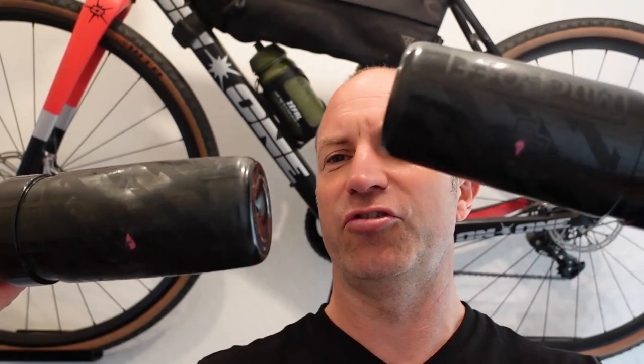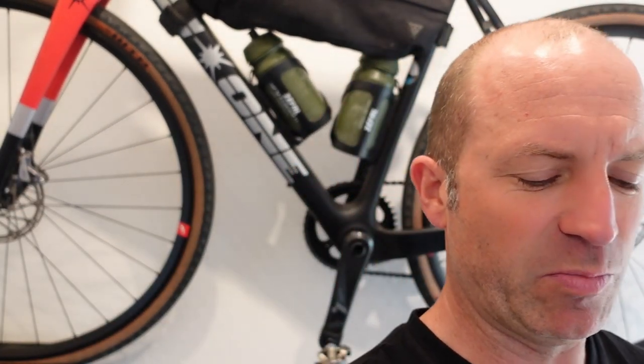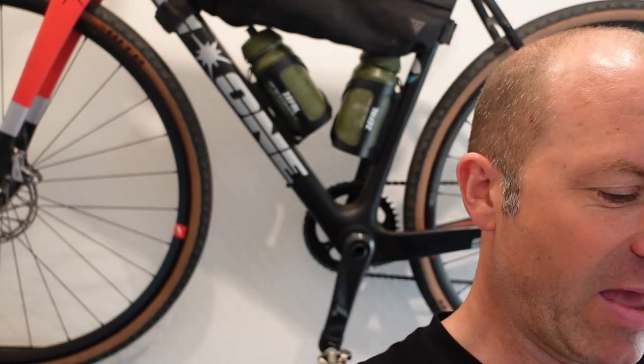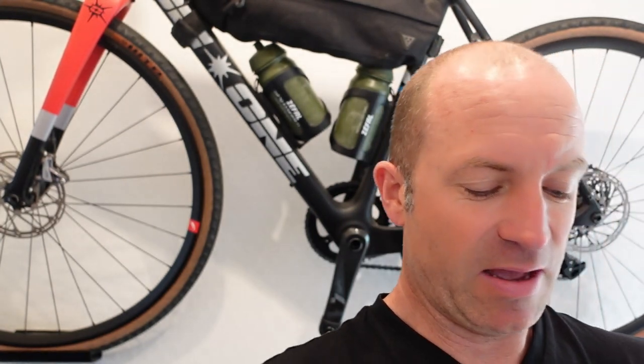Bottles — I'm going to run two 750ml bottles. One will start off with High Five Zero, the other I'll put in a citrus and mint from KMC. Then at Whinlatter I'm going to have a bottle swap, a bit of a food refresh, because by then I'll have gone through all my sandwiches, definitely one flapjack, and I'm going to be dividing up gels.